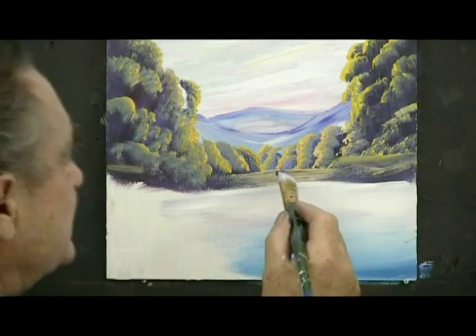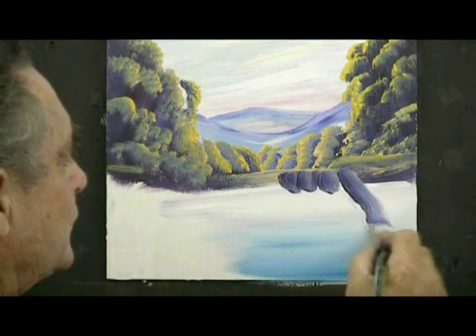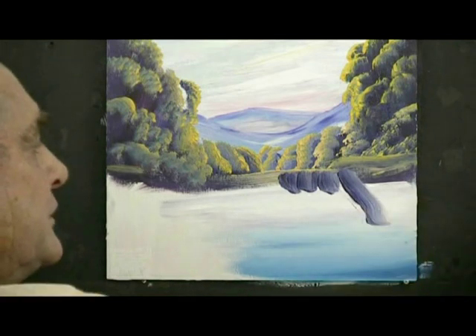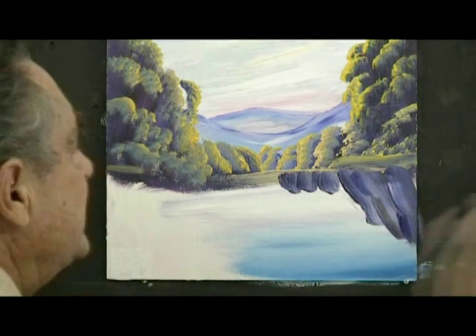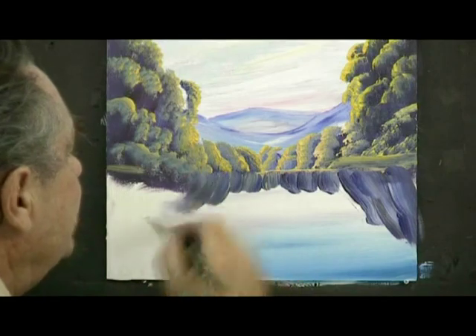Then with plenty of dark paint on your brush paint in what would be the reflections here. Just like that. Take them right down there. If you're painting in oils you might want to leave this white paint off here because it becomes too thick. If you're painting in oils you might want to scrape it off if you've got white paint there. That's about where the reflections are.